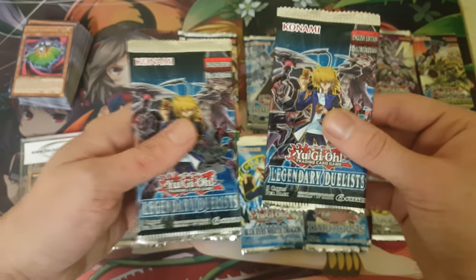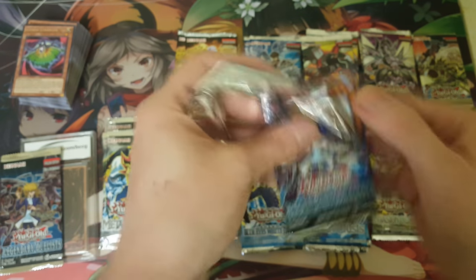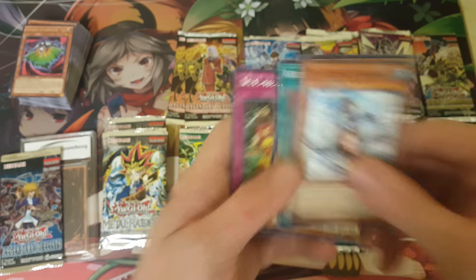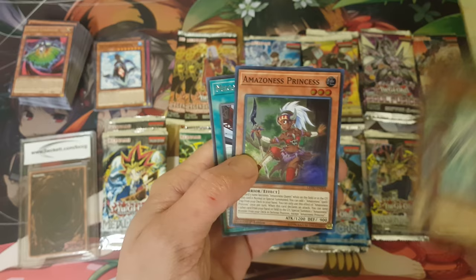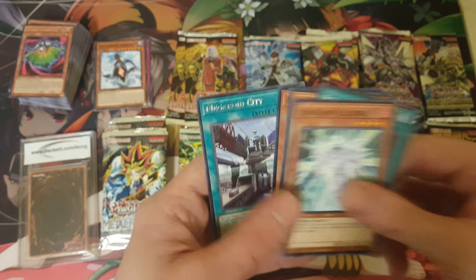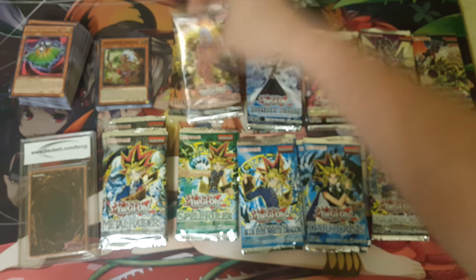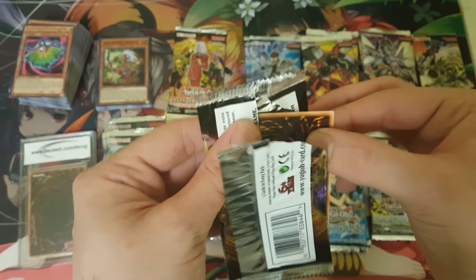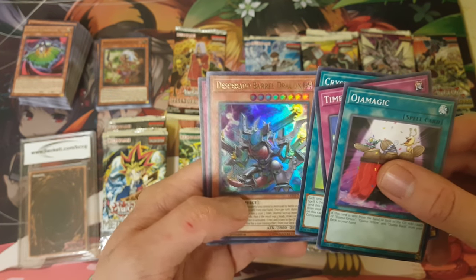Next up we're going to be opening our Legendary Duelist Joey pack. Come on, Joey — let's get a Red Eyes Slash in here. Red Eyes Baby Dragon. We got the Broken Fisherman 3, Sargent Electro, Red Eyes Fusion, Oxygen Dawn, and Amazonas Onslaught — that card's actually broken. I was reading the effect with a friend a couple nights ago and my god, it just seems super broken. Sargent Electro, Red Eyes Fusion, Oxygen Dawn, Amazonas Princess — that's the one we wanted! Awesome, so we actually got it. That card is one we did not pull during our Booster Box set, and here she is. Awesome — that's rad.